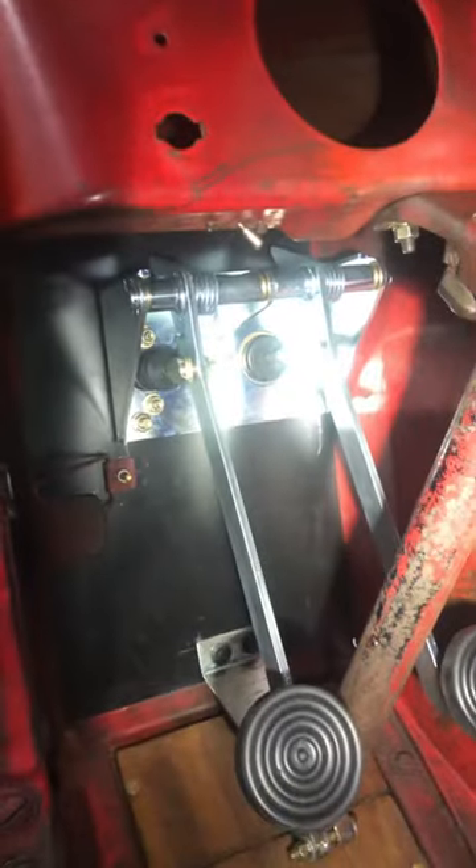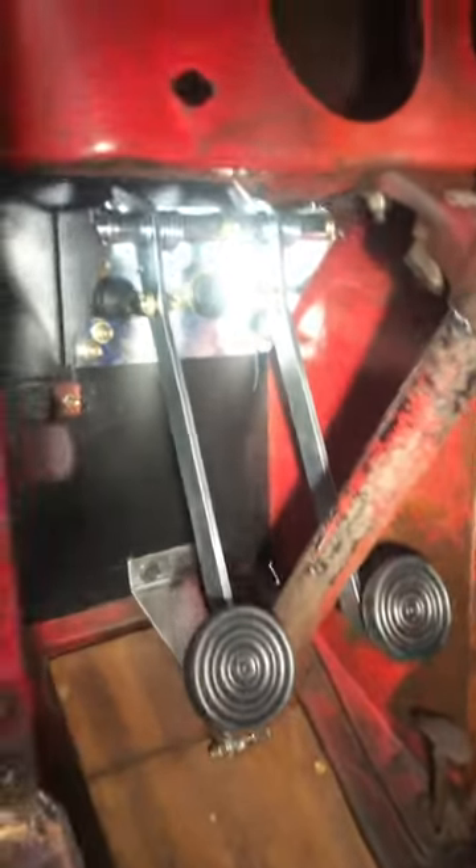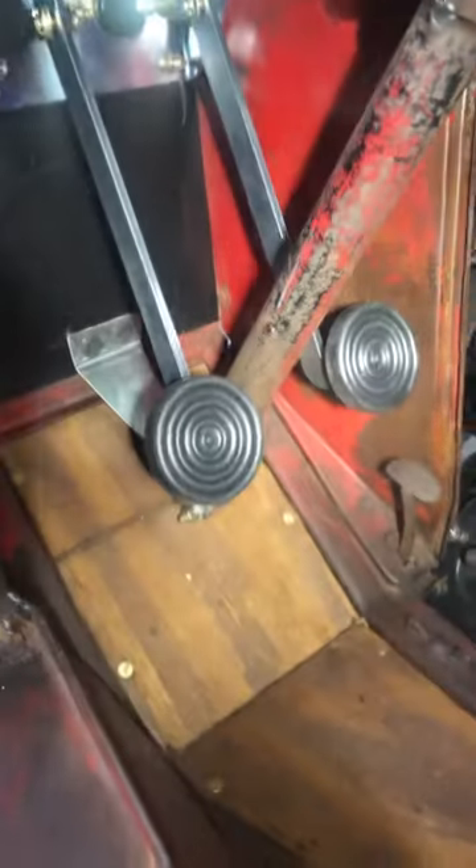Got my brake pedal assembly in. I stiffened the firewall — brake pedal and clutch. There's another bracket that I built for the bottom of the steering column. I also built this floor — the wood floor was totally rotted and a lot of the metal was rotted, so I totally rebuilt the wood floor and the metal over there.